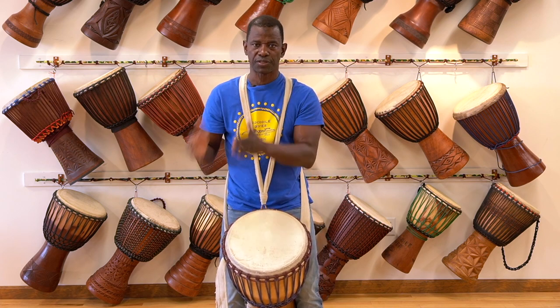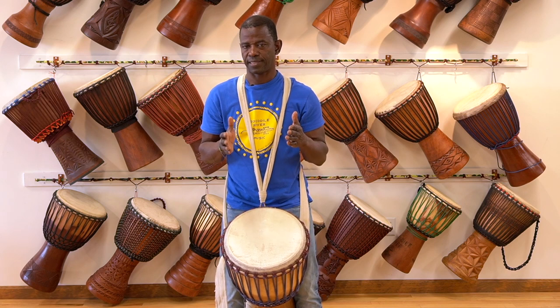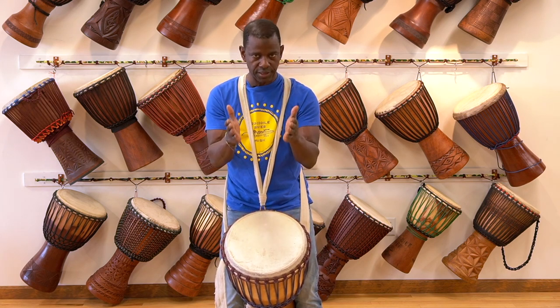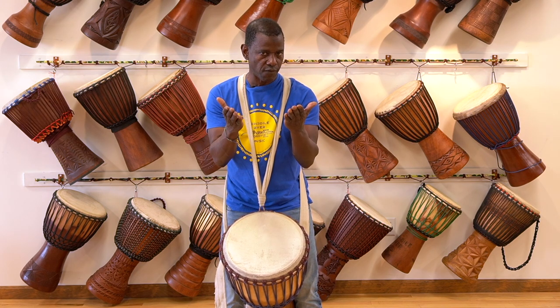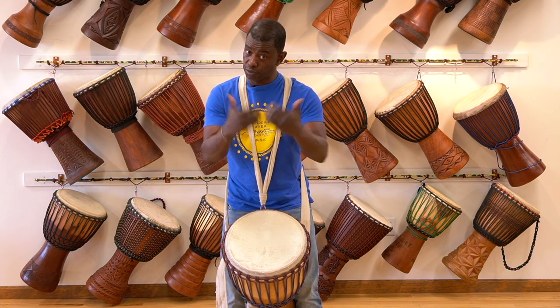So now we're going to do the rhythms. I'm going to play the rhythm twice with my mouth, and you repeat it twice with your mouth — or maybe with your clap. Then I'll put it four times on my drum, and you play back to me. Ready?